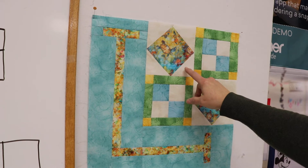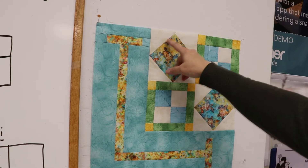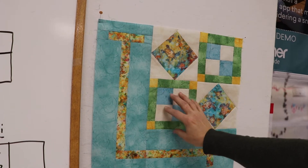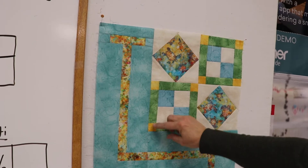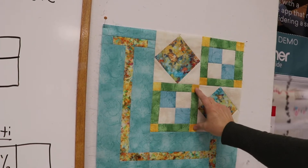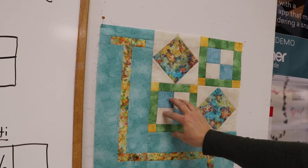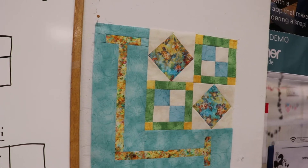What we're using is the Creative Grids Folded Corner Clipper to create a square-in-a-square unit. The other blocks are pretty simple — we're just making a four-patch and this unit on the sides with a couple rectangles on the top. So, two separate units, but I will be showing you the Folded Corner Clipper.